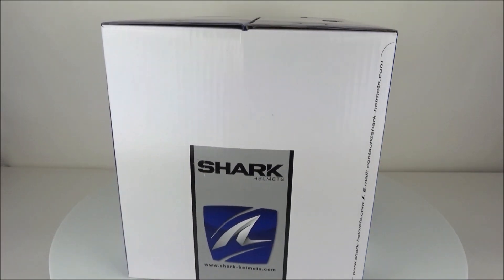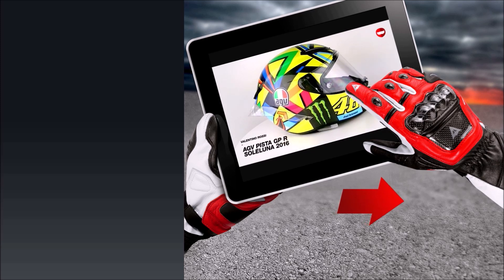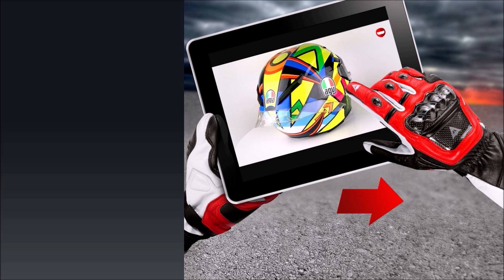The inner liner is removable and washable. This helmet is also prepared for the Shark tooth comm system, which we offer at ChampionHelmets.com for a 20% discount when purchased as a bundle. Don't forget to subscribe to our channel for more.